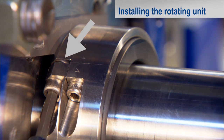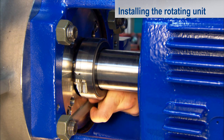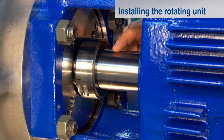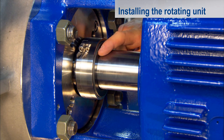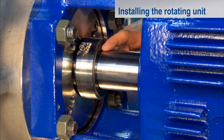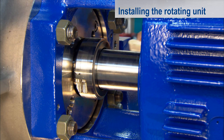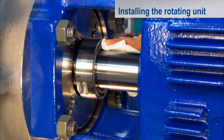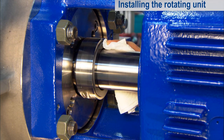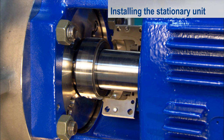Here it is particularly important to tighten the screw with the washer first. Finally, remove the assembly plates. The fracture in the sliding face is now only slightly visible — you should no longer be able to feel it. Clean the sliding face with ethyl alcohol and cellulose cloths until it is free of streak marks. Also clean the sliding face of the stationary unit with ethyl alcohol prior to installation.